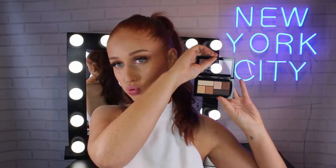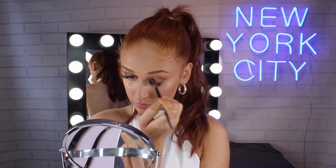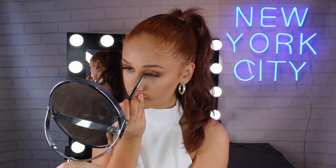Now taking another The City Mini Palette, this one is in the shade Rooftop Bronzes and I'm just picking up this beautiful warm golden shade and focusing this on the inner corner of my eyes to add that pop of glitter. Now taking the lightest shimmer shade on the top of the palette, I'm popping that directly in my inner corners to brighten up my eyes.